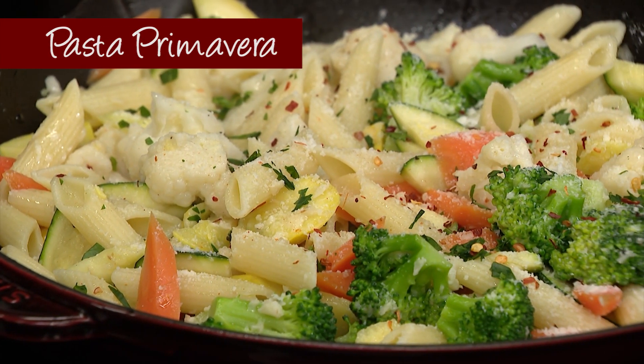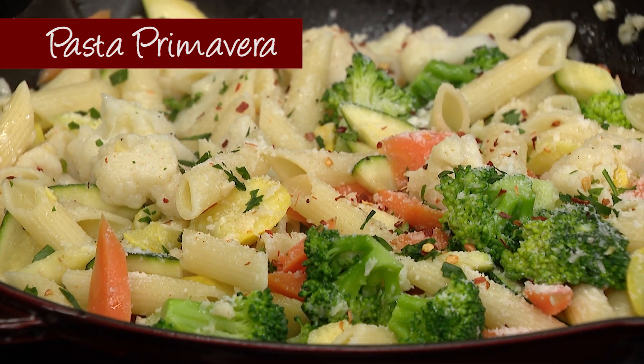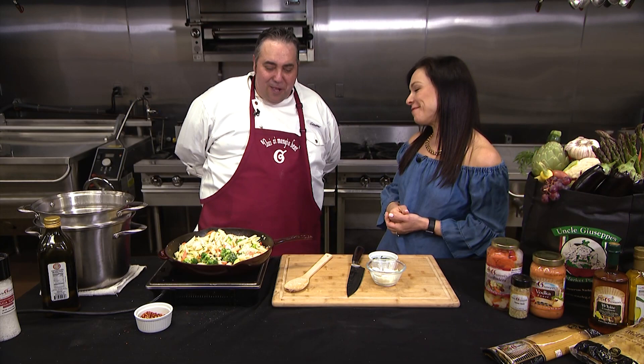If you're looking for a quick weeknight meal, this is it. Head to our website, newstelf.com, the recipe will be there. Thank you, Giovanni. Thank you, Elle.